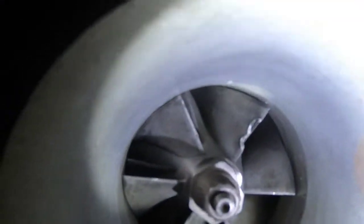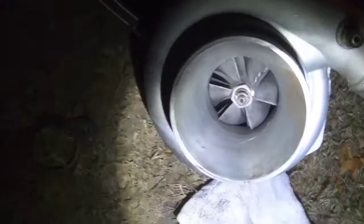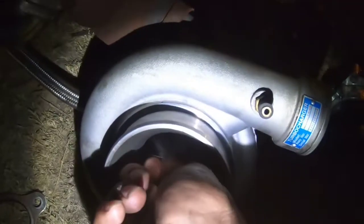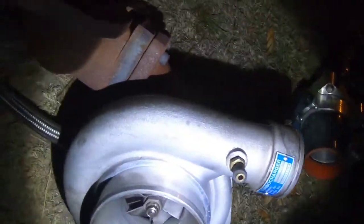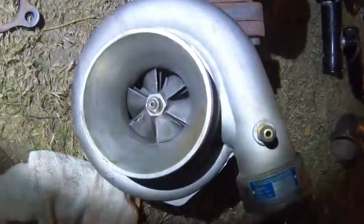You can see it has a little chip there but there's no play, so I'm gonna rock that until I get a brand new Garrett or a Borg Warner. Other than that, that turbo is pretty nice — I didn't even know it was that nice.